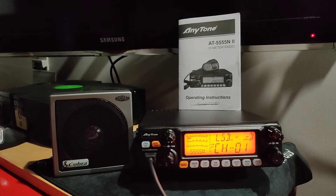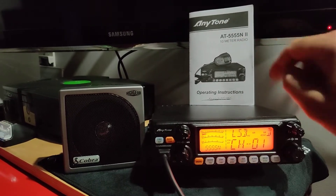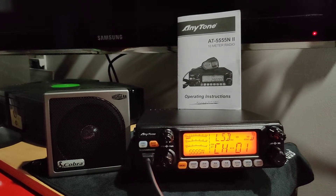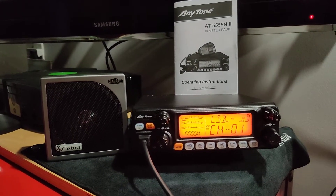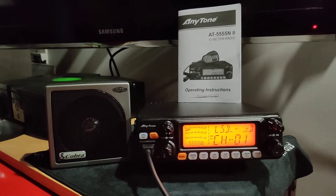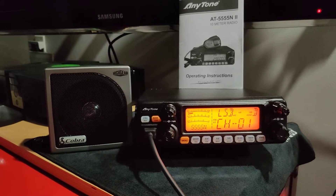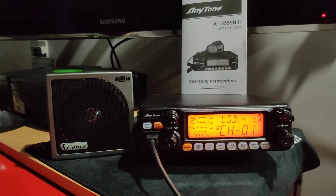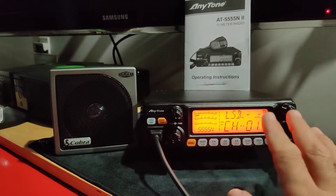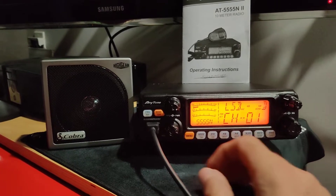Hi guys, this is the new AnyTone — as you can see, the 878 quad band version 2. I've been told by another YouTuber that these radios can go as low as 12 meters. You can change the frequency on any band, but I will show you on Band A.